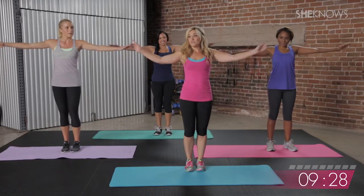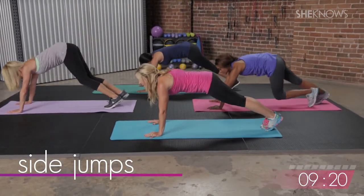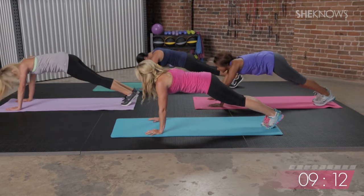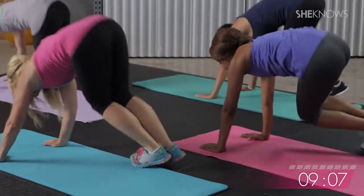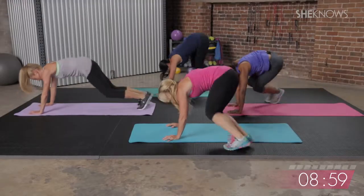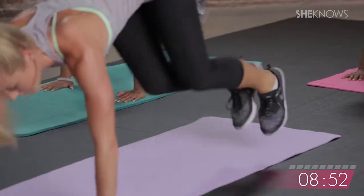We have a cardio burst coming up. Get back on the mats — you're going to start in plank position. We're going to do side, middle, side jumps, bringing your knees into your armpits and then back out into your plank. We'll start off slow to the right and then hit it a little bit faster. Side, middle, sides — here we go. About midway through, pick it up a little bit. Five, four, three, two, and one.